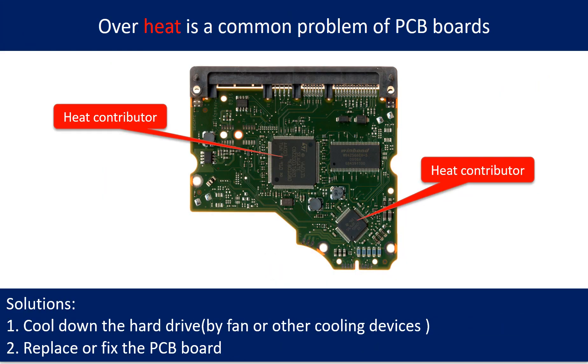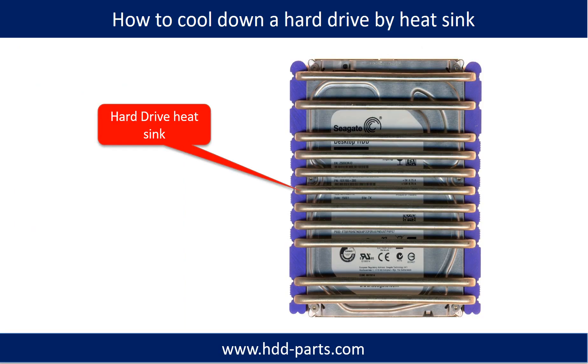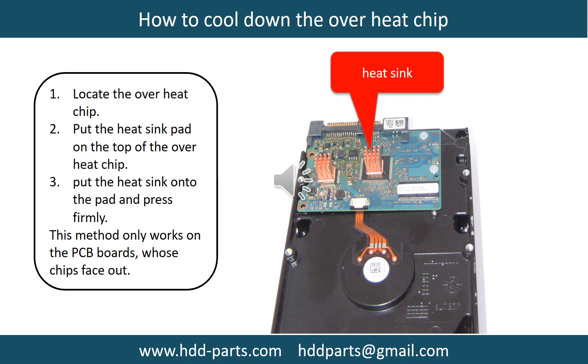Overheat is a common problem of hard drive PCB boards. Solutions: 1. Cool down the hard drive by fan or other cooling devices. 2. Replace or fix the PCB board. This picture shows the two main contributors to overheating. This picture shows how to use a fan to cool down the hard drive. This picture shows how to use a hard drive heat sink to cool down a hard drive. This picture shows how to cool down the overheat chips: 1. Locate the overheat chips. 2. Put the heat sink pad onto the top of the overheat chips.